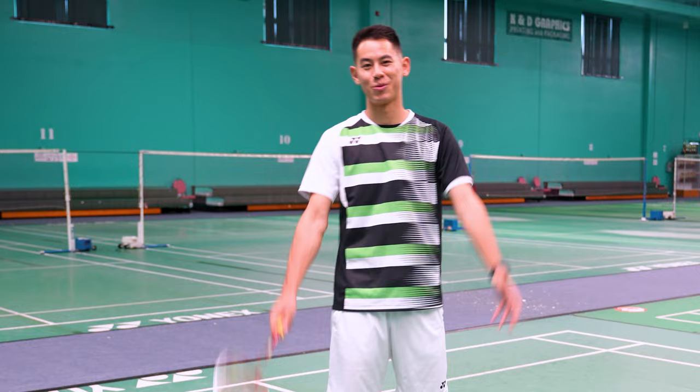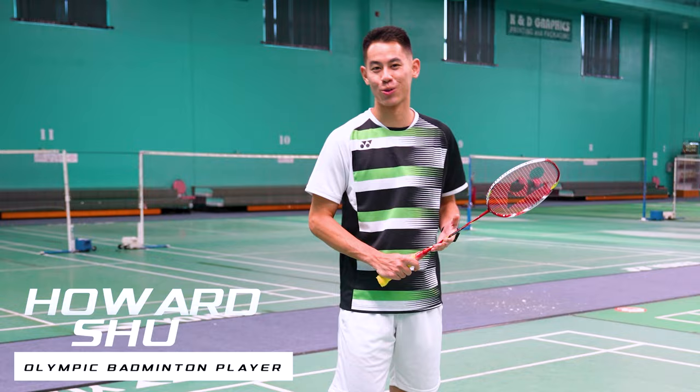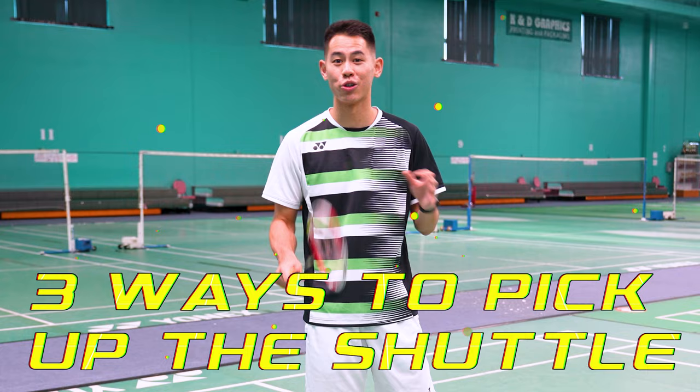What's up you guys? Welcome to the channel. My name is Howard and I'm an Olympic badminton player. I have another tutorial today for you guys. If you're tired of bending over to pick up the shuttle every time from the ground, I'm going to show you three ways to pick it up just using your racket instead.